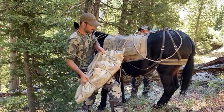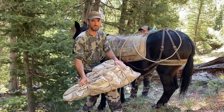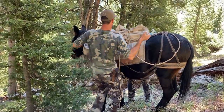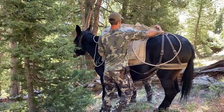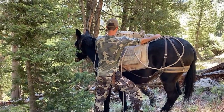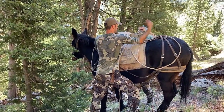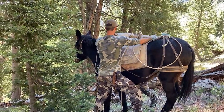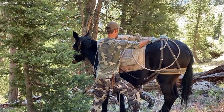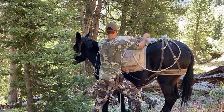We've got elk rear quarters manied up here — you want the heavy side to the front. I'm going to drop this over the top to George since he's on the downhill side, and then I can hold it for him. I've got my twist around again.